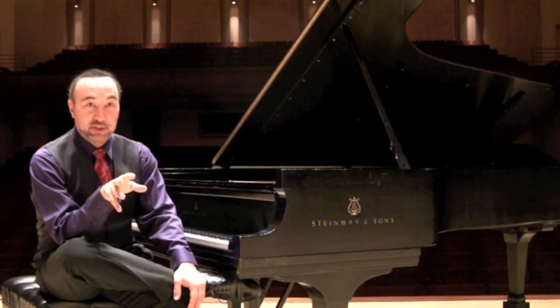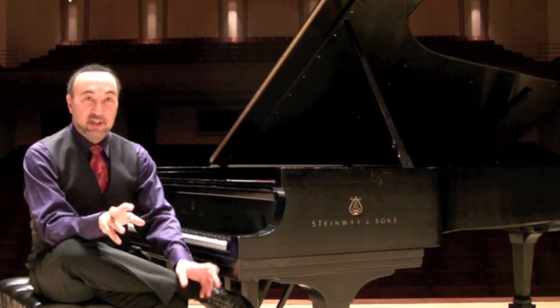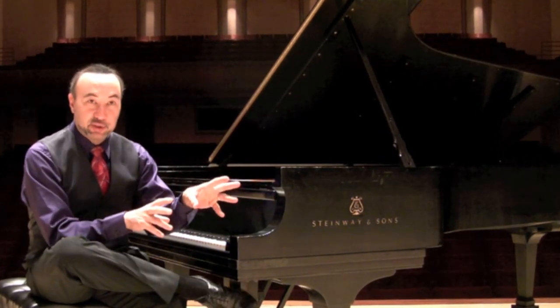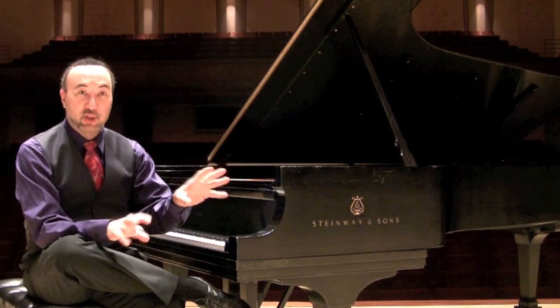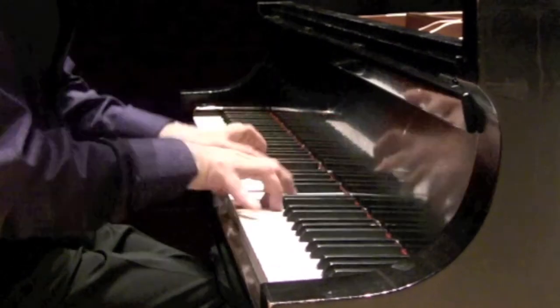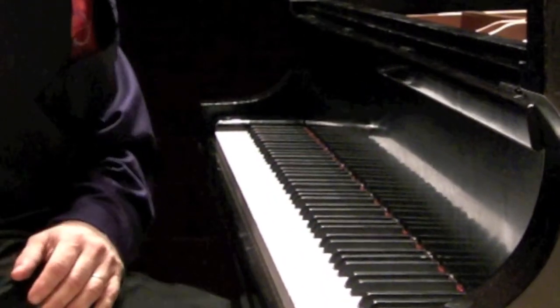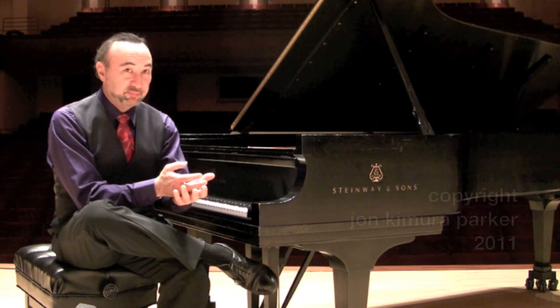And then there are the last two measures where Rachmaninoff does exactly the same thing that he does at the end of the Second Piano Concerto, which is sign off with his name. Thank you.